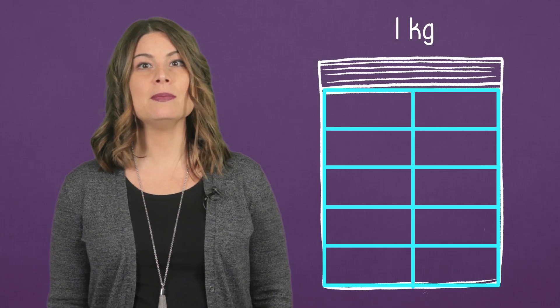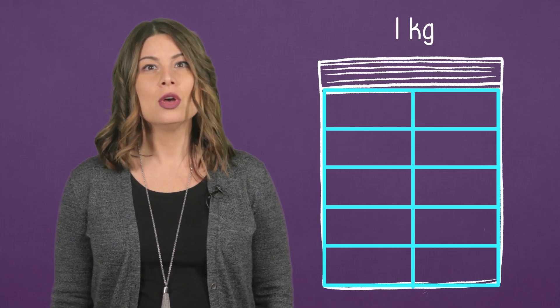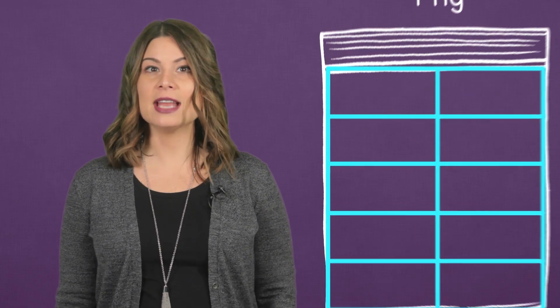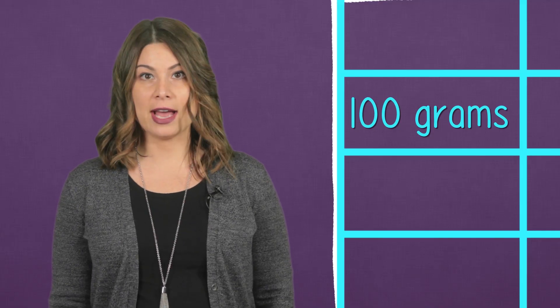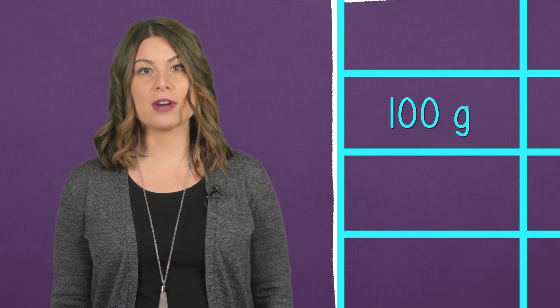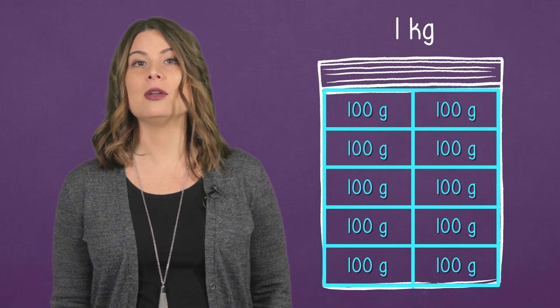We have 10 equal pieces here. These smaller pieces can be measured with a unit of weight that is smaller than a kilogram. We call it a gram. Each of these 10 equal pieces has 100 grams. We can abbreviate 100 grams with the letter G. So we'll write 100 grams on each part of the 10 frame. How many 100 grams are there in one kilogram?